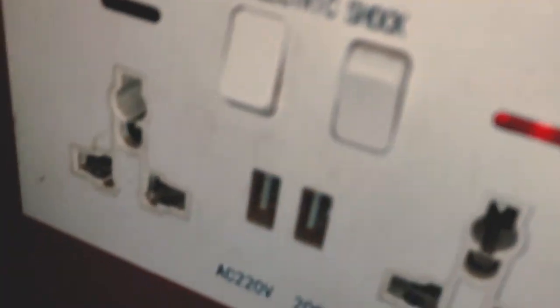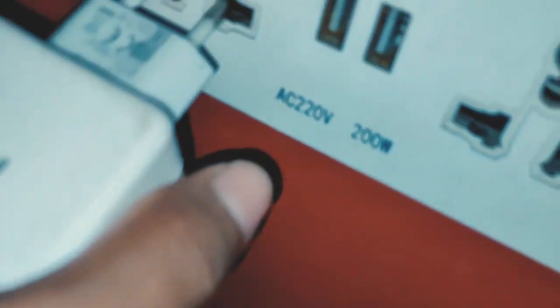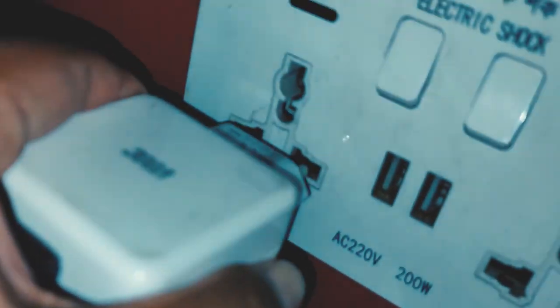We can use our phone, laptop, and powerbank to charge. We will see the details of the 3-pin plug. We have to press the 3-pin plug to connect it.